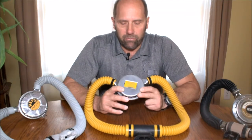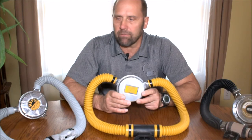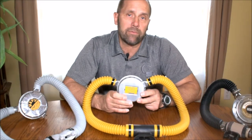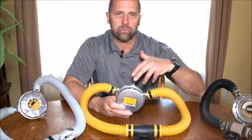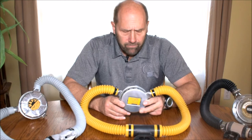Hey guys, it's Don with DiverDonscuba.com. Today we're going to talk about double hose regulators. Vintage scuba diving has been a passion of mine for a number of years. I have several videos on YouTube showing me using some of these regulators. If you find it interesting, or if you yourself have a double hose regulator, let me know in the comment section down below. At the end of the video I'm going to put a playlist together, and there'll also be some information on where you can find parts for these things. If you want to pick this up as a hobby, you can definitely get some of these back in working order.